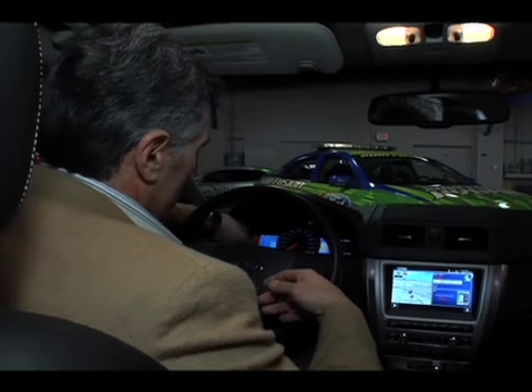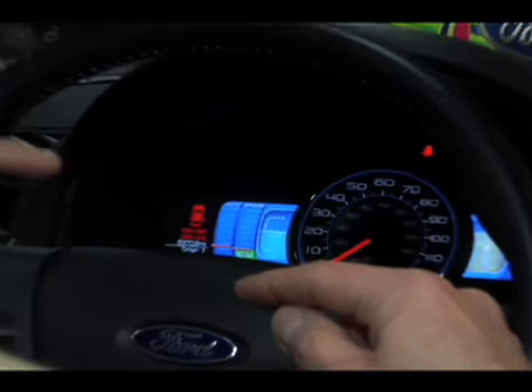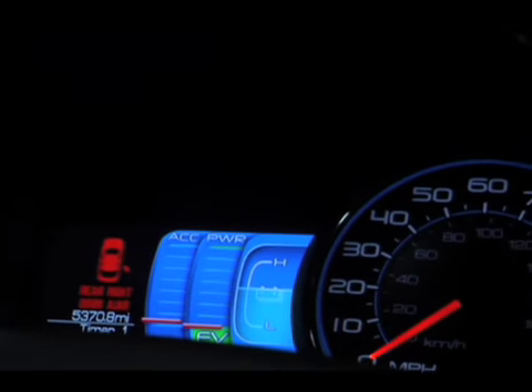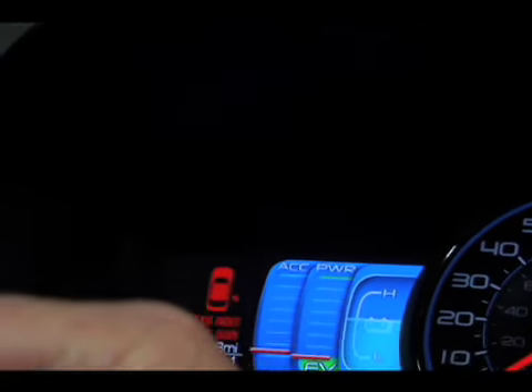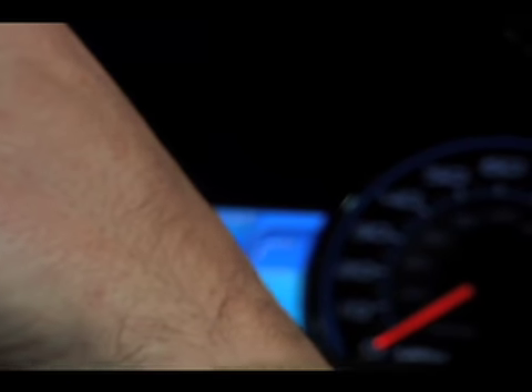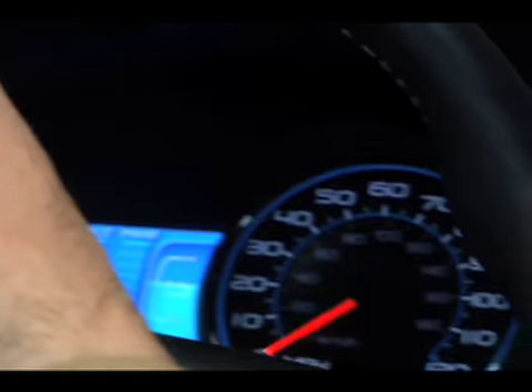You'll see the EV symbol there — that's an electric vehicle. The red bar above it is telling you when you're in electric mode. As you're driving, you'll see a threshold box and a bar moving in and out. That tells you how far you are from turning on the gasoline engine, and vice versa, when you're in gas mode, how close you are to driving in electric mode. That's key to maximizing fuel economy.